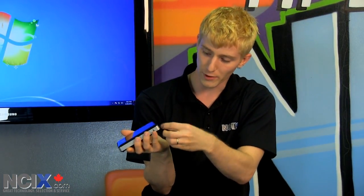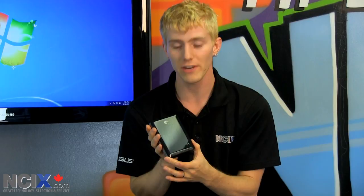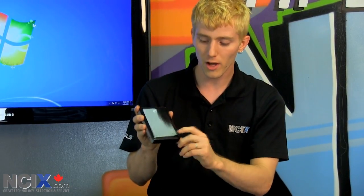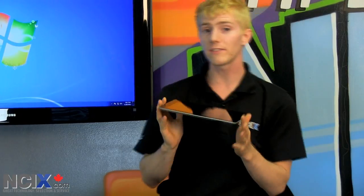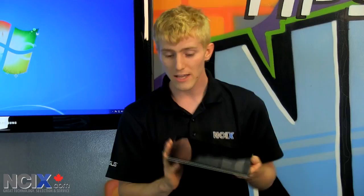So why does it come with this cover if you need that in order to access your data? Well, the answer is that the GoFlex Satellite is actually a wireless sharing drive. By just turning it on and setting up its own Wi-Fi access point, you can use computers or mobile devices such as a tablet — whether it's running iOS or Android — even smartphones to access your media, be it video, music, or photos, wirelessly with up to three users at a time sharing the content.